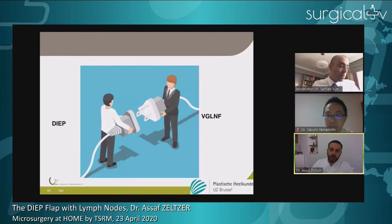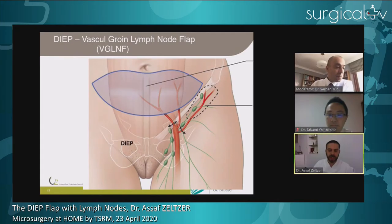Now the key question — and this is today's topic — is how do you perform this groin lymph node flap conjoined with your DIEP flap? It makes things more tricky. You have the deep vessels for your abdominal-based breast reconstruction, and you have the SIEA and SIEV and the SCIA and SCIAV for your lymph nodes. It's really a 3D vascular anatomy that you have to respect and think about carefully.